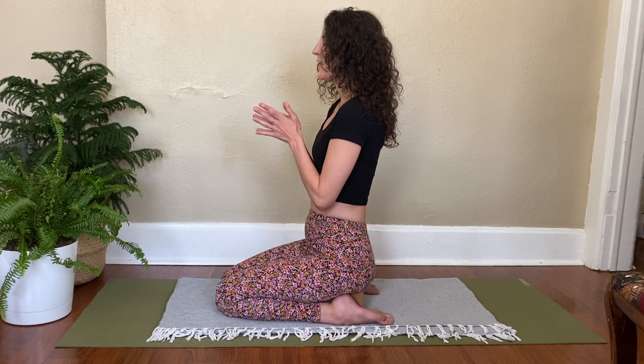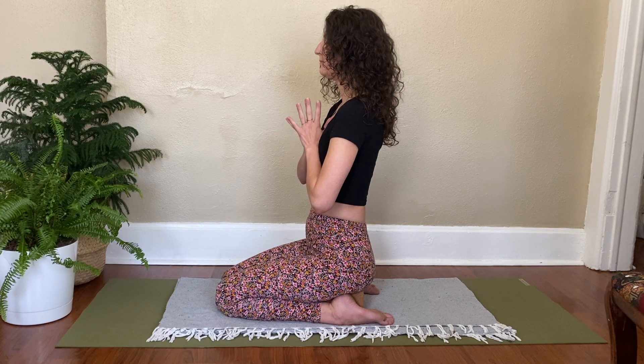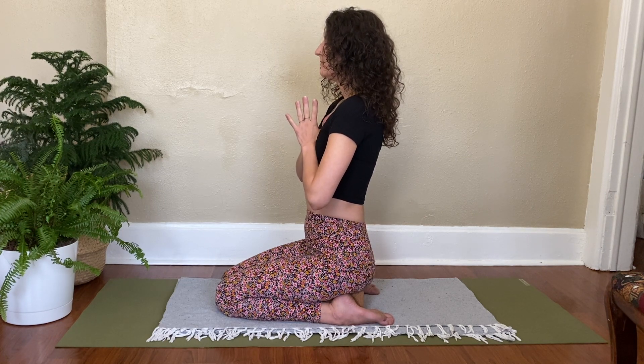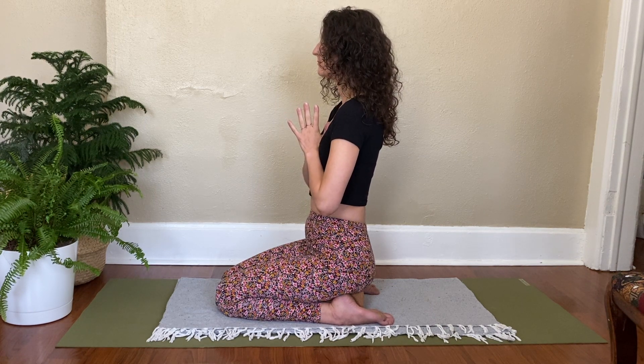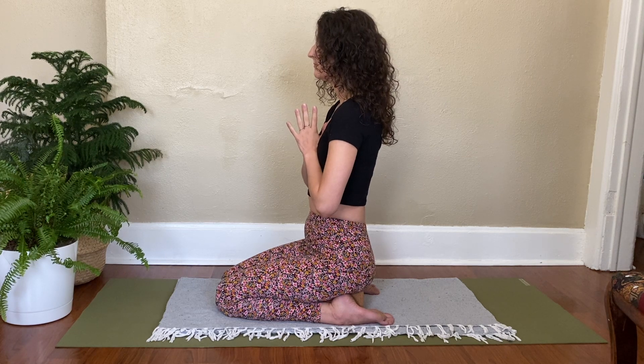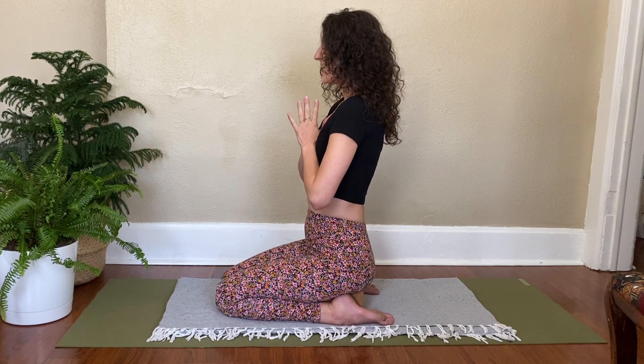Bring the hands together at heart center, press the thumbs into the sternum, take a deep breath in... let that breath out. Inhale... exhale, open your eyes.